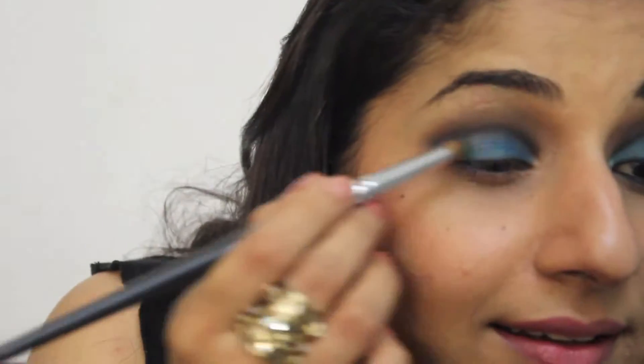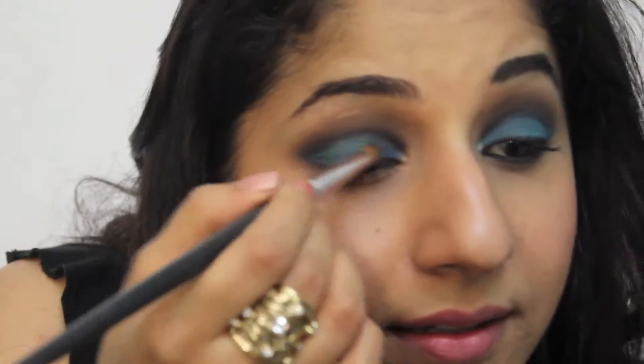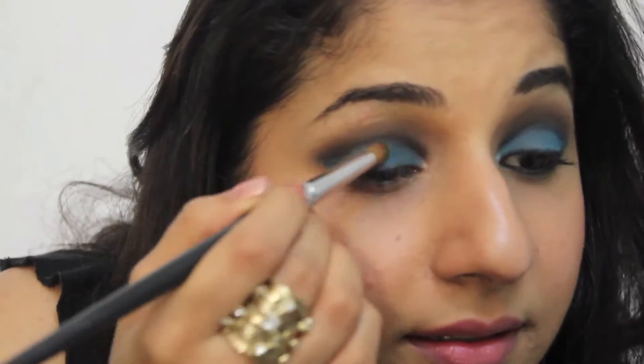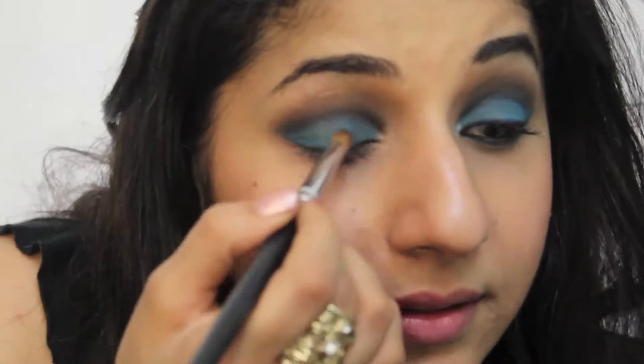At this point I realized both my eyeshadows were different. I had forgotten that I had already put a green shade and mixed it with the blue. So I'm going ahead and applying the green shade over the blue to make it turquoise. I had actually started off with a blue smoky eye but in the process mixed in a bit of green and it became turquoise, so I had to change the title to turquoise horizontal smoky eye.